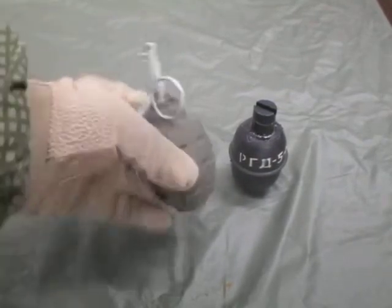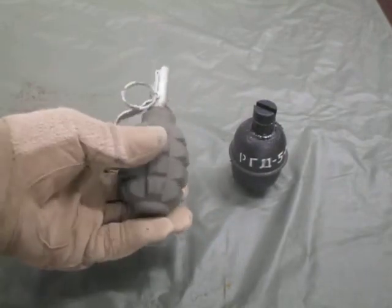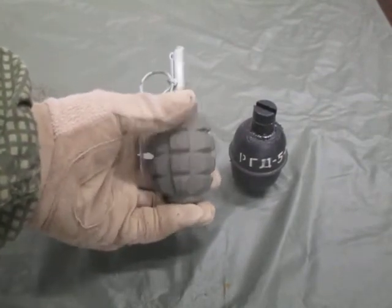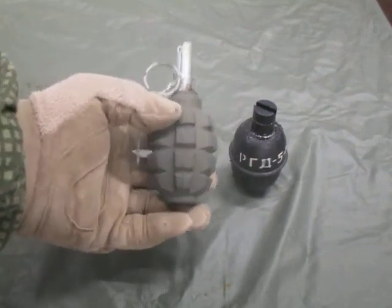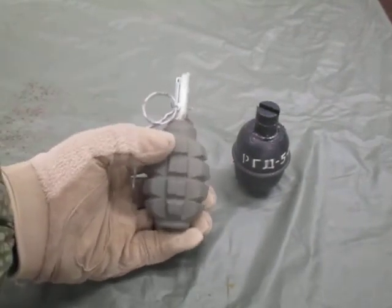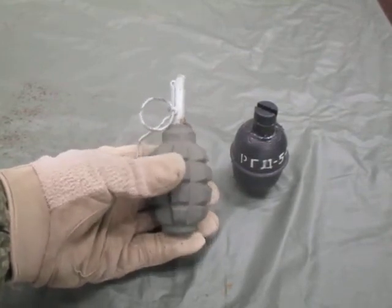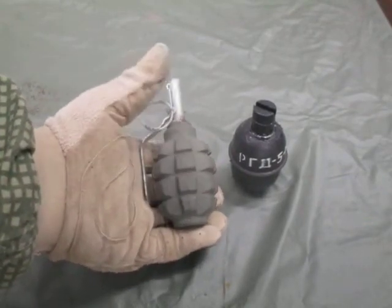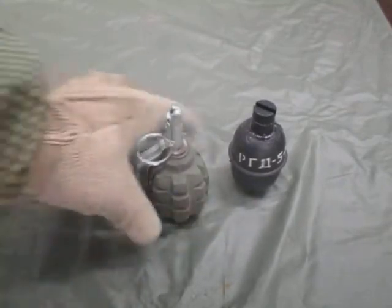The Russian F1 fragmentation grenade has a cast iron body. It was designed during World War II and produced up into the early Cold War. These are still in the inventory of the Russian military and are used by militaries around the world. They contain around two ounces of TNT; the total weight is around one pound four ounces, because of the heavy cast iron body.